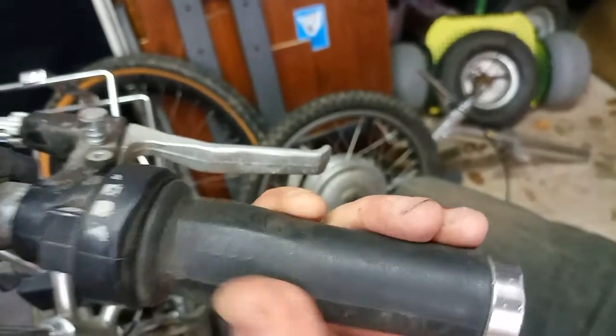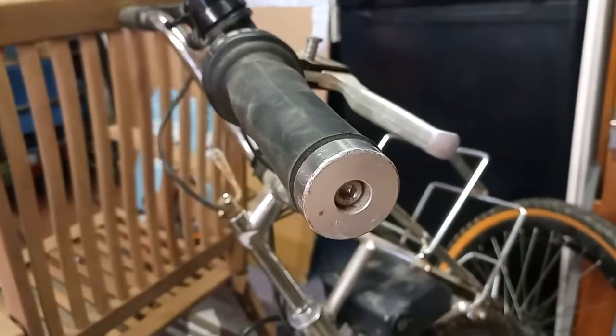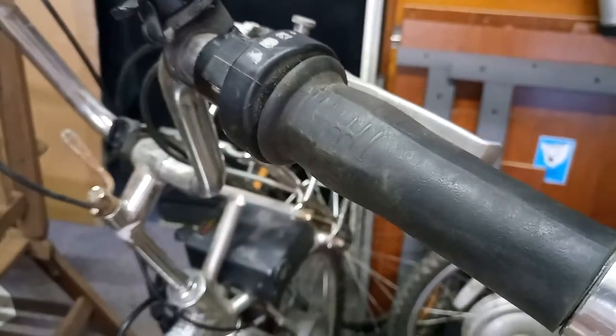This is not even a half-twist throttle, so yeah, that will be being changed on this one for sure. This component here quite simply allows you to turn the handlebars for transportation.